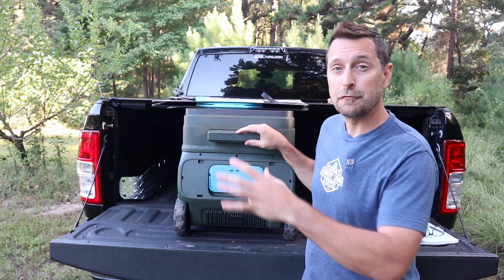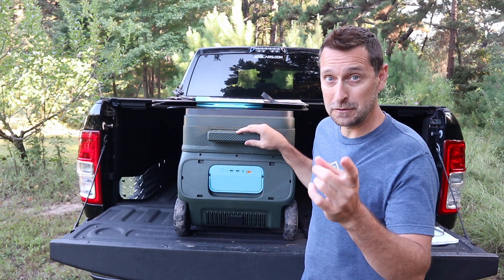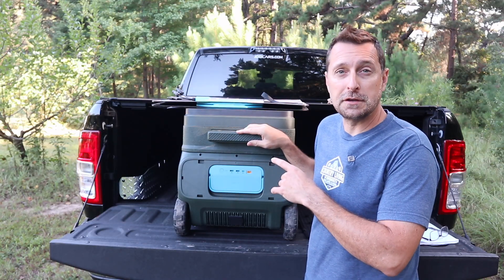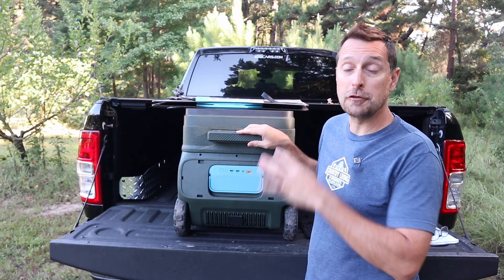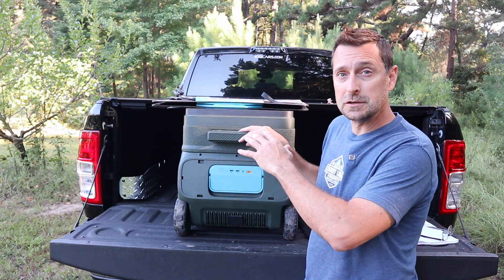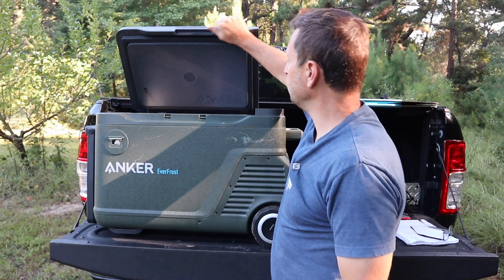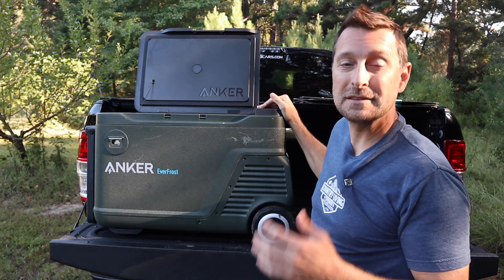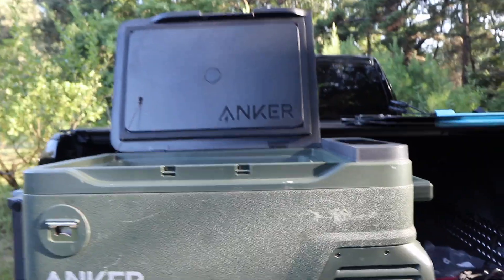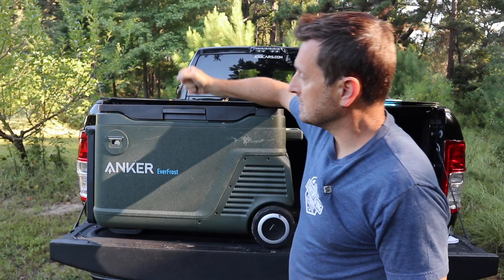This cooler cools from 68°F down to negative 4°F, so yes — you can use this as a freezer, not just a refrigerator. This is the large version; they also come in 40-liter and 30-liter sizes, with dimensions of 29 inches long by 17 inches wide by 19 inches high. If you leave the top open while it's on, it will alarm loudly to tell you — you can hear it go off right now.